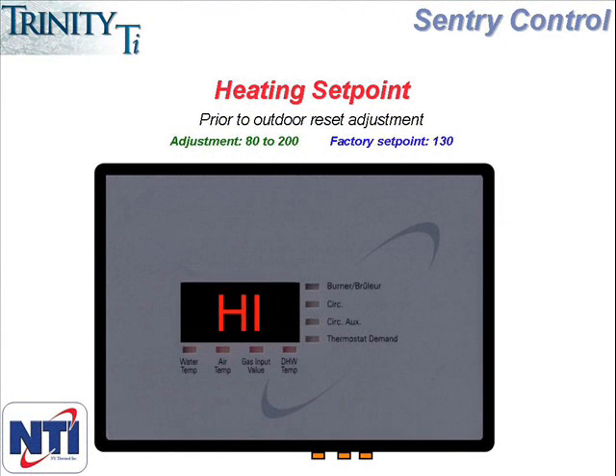Pressing the up arrow again will take you to High, which is the next menu item. This represents the central heating set point, or the temperature of the water the boiler will deliver on a heating call. This can be set as high as 200 or as low as 80, and comes with a factory setting of 130. If you are installing the boiler in a high temperature application such as baseboards, fan coils, or radiators, you'll probably need to increase this setting as 130 will be too low. In low temperature applications such as in-floor slab heating, this setting will likely need to be reduced.